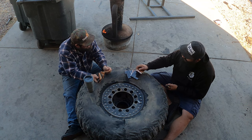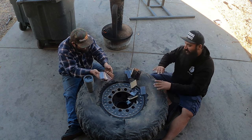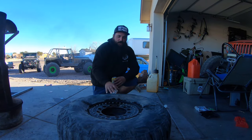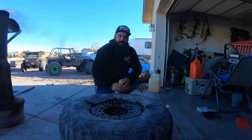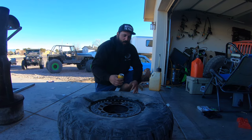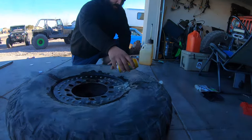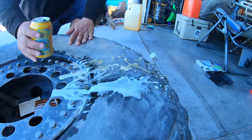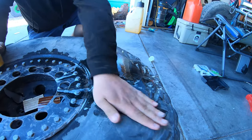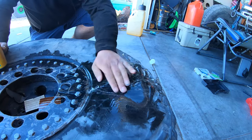We're supposed to be putting these in the tire and not playing with them. Let's get back to work! On the trail, you're not always going to have the best cleaning stuff like soap and water. But you'll have a beer or water or something like that — just kind of get it on there and wipe it off so you don't get a bunch of dust in your plugs.